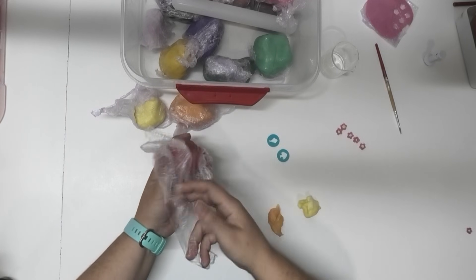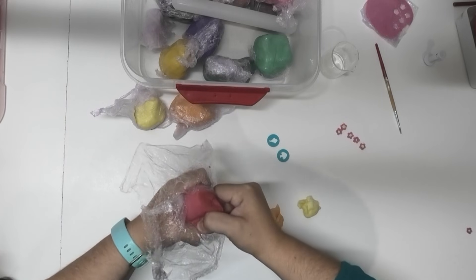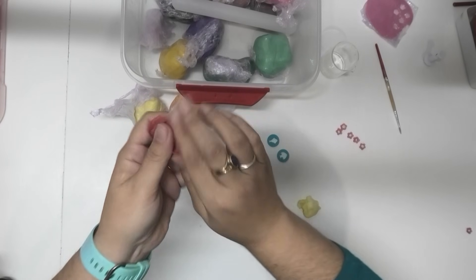Red is another one of those colors that when you're making soap dough — like your black — it can be really, really funny in its texture. But this is our red and again it is nice and smooth and easy to use. Now what I'm going to do is just grab these three colors and just mush them together. I'm not aiming to make another color, I am aiming just to blend them up a little bit so when we put them through our extruder with our little fish, our fish will look like it has lots of different colors.